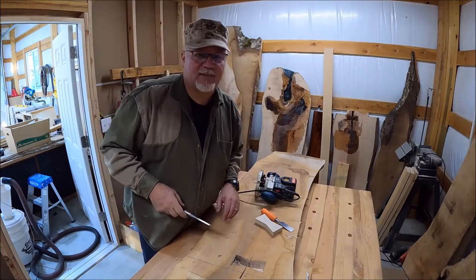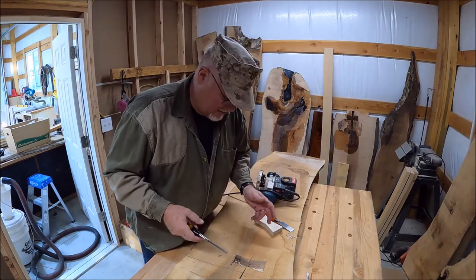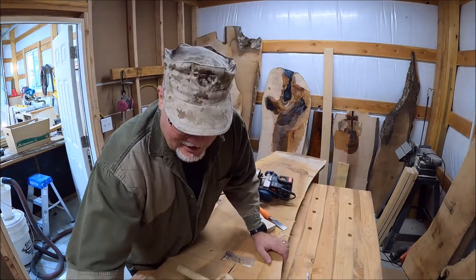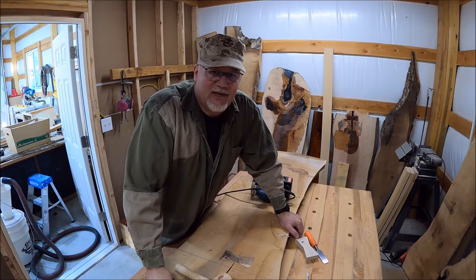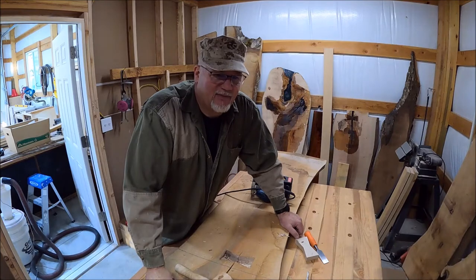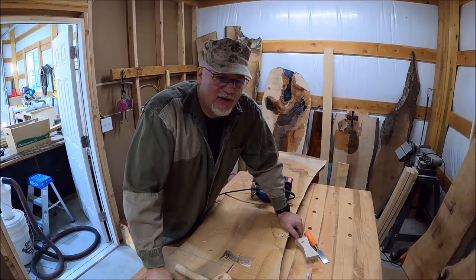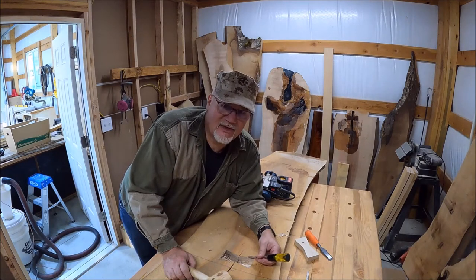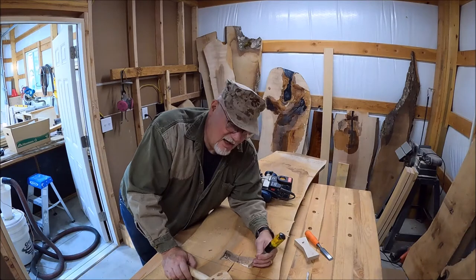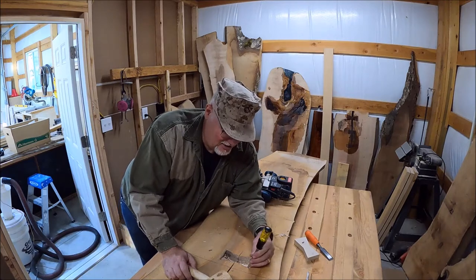I should tell you no one's taught me how to do this — it's something I just started trying to figure out on my own. I haven't taken a shop class since I was probably 11 years old, but I think maybe there's a message there: you don't have to be a professional woodworker to do these kinds of things, you just got to dive in and do it. I've found that I learn as I go — honestly anybody can do this, it just takes patience and willingness to learn. If you've got suggestions that would help me do this better, I'm all ears.